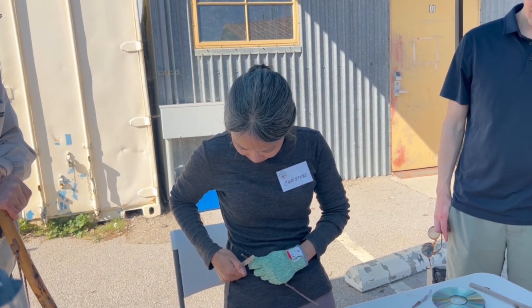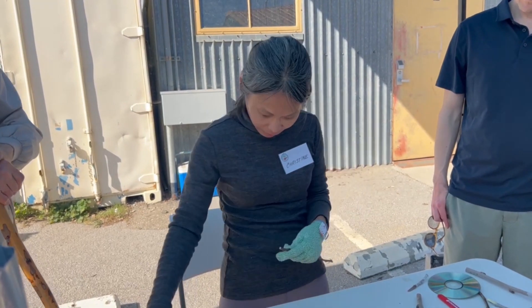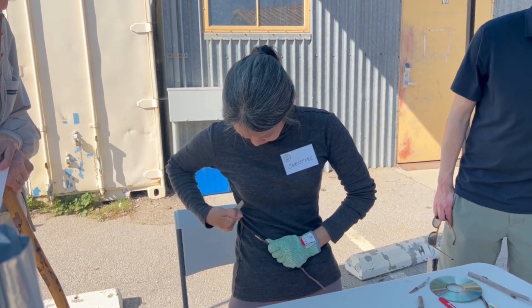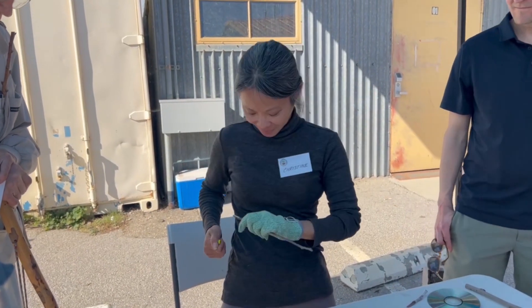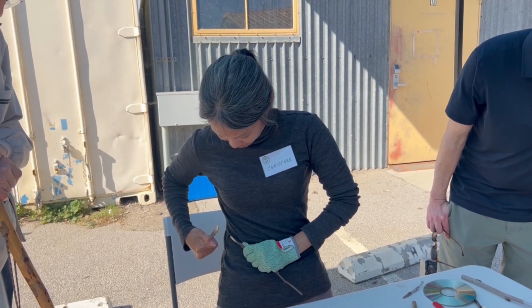I'm going to cut this off for a fresh cut. See, that was a bad cut — see all that curve? You don't want that. That's a bad example. What you want is a straight cut.